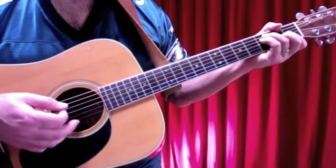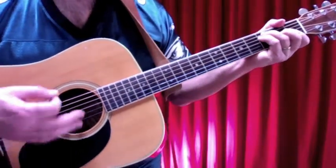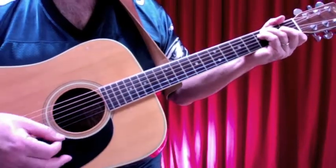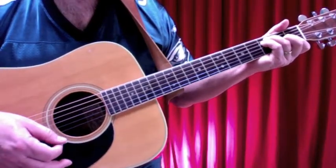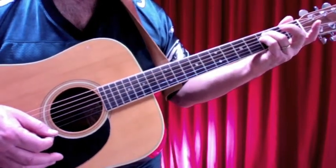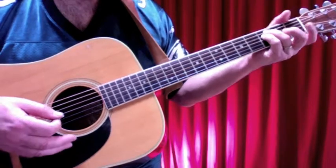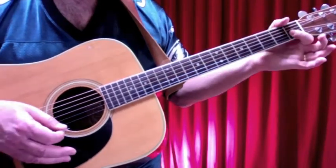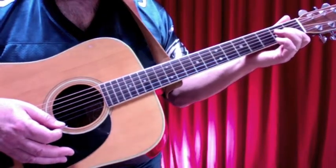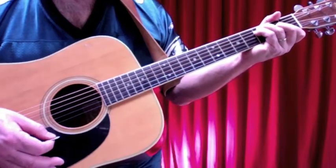You're going to need an F major chord. I don't think you need to bar this — there's no necessity to play that low F, so you just play this version. Your third and fourth fingers cover the third fret of the fifth and fourth strings. This bar covers the first three strings at the first fret, and then your second finger is on the second fret of the third string. That's the F major.